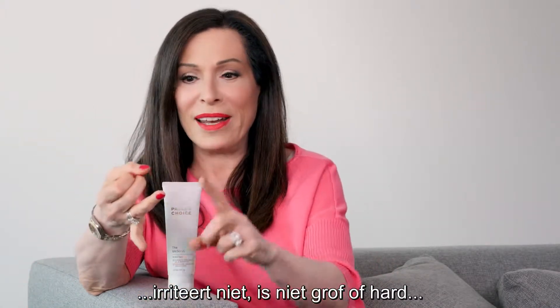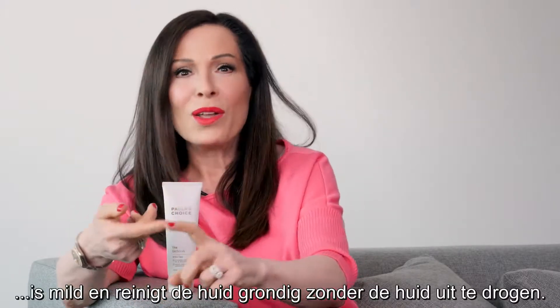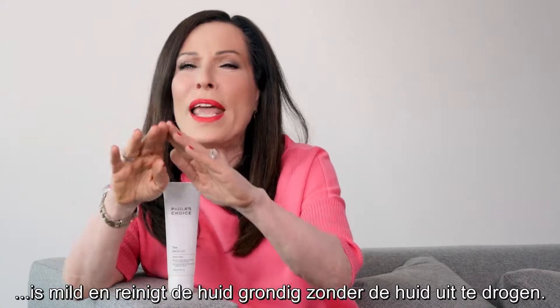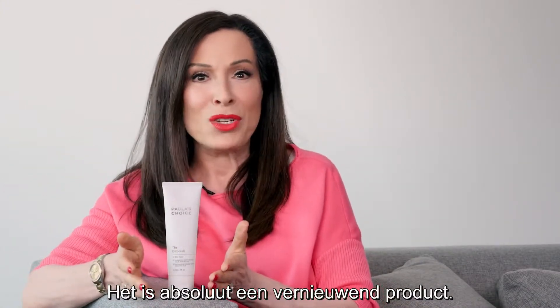is not irritating, not harsh, not abrasive, gentle — beautifully cleanses the skin without any dryness. It absolutely is a game changer.